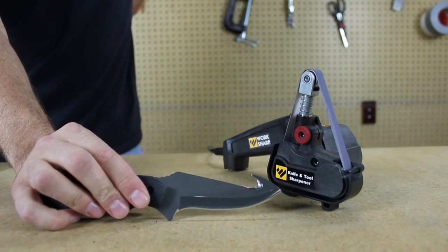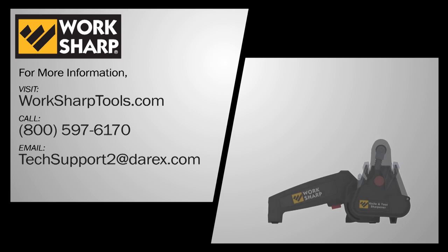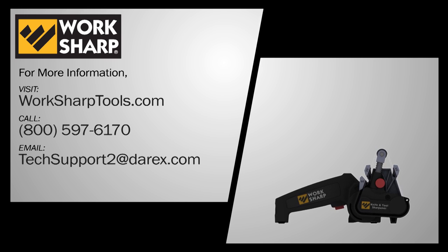For more tips and techniques, or to purchase more abrasives and accessories, please visit WorkSharpTools.com.